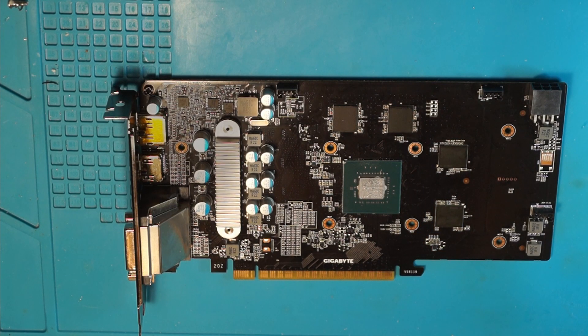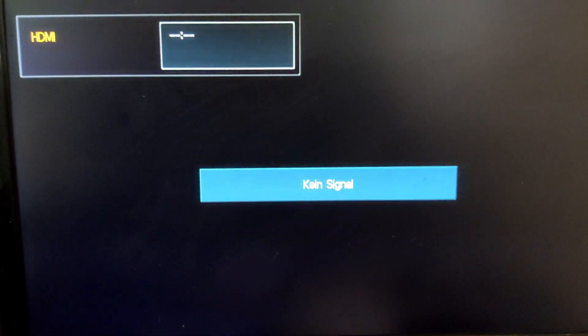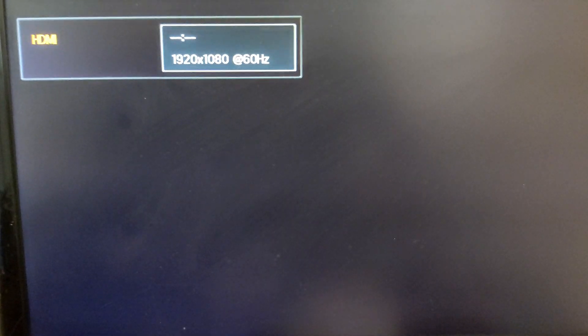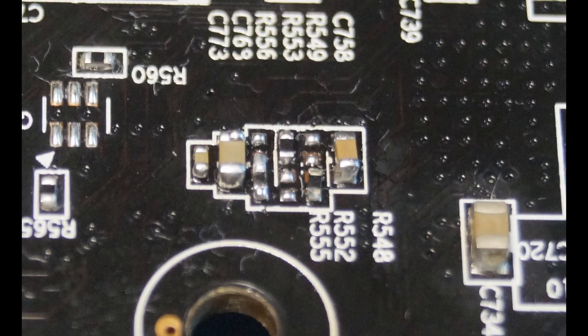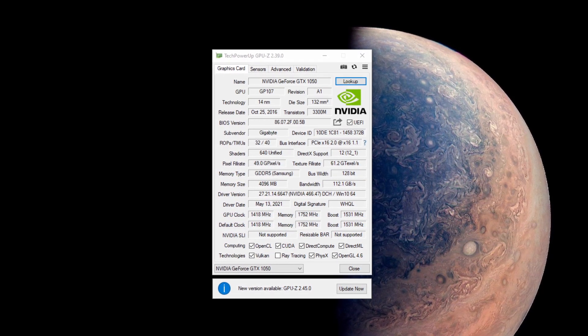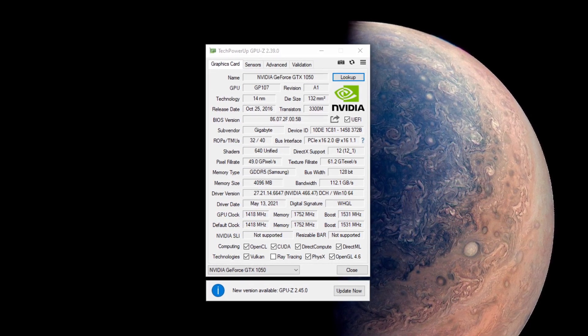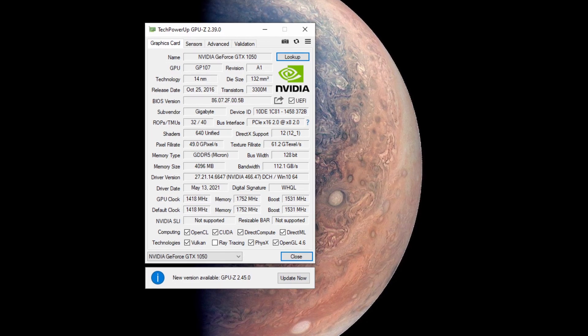After that, you can fire up the card and see what it does. As you can see, the card boots just fine — it gives a picture and it's being detected properly. On the first try I used the wrong straps and you can see from the GPU-Z readout it was detected as Samsung memory. I corrected that, and now it's properly detected as Micron memory.